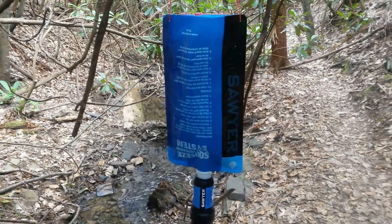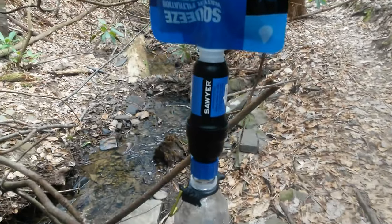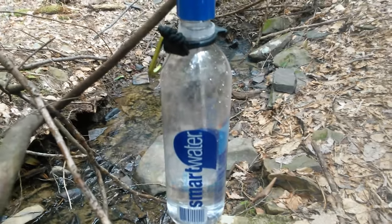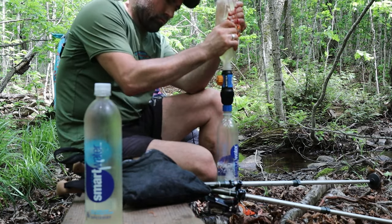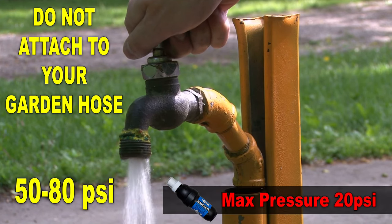For me, this device does double duty, as it allows me to use the Sawyer Squeeze as a gravity feed system, allowing me to do other camp chores while my water bottles fill. And at only 0.18 ounces, it weighs exactly the same as the sports cap. The key to a successful backwashing is to be forceful — the filter fibers can handle up to 20 psi. Just don't use your garden hose at home, as most are rated between 50 and 80 psi.